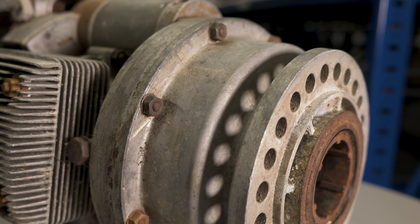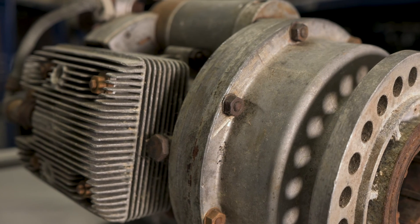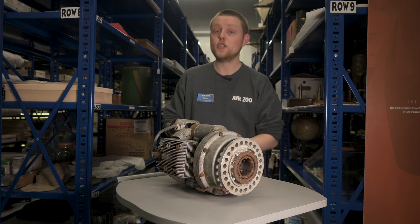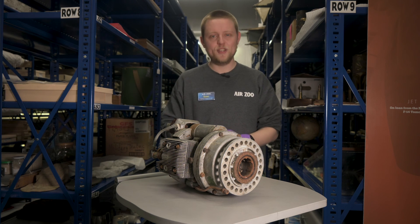This particular Riedel Starter was donated to the Air Zoo in 2002 by a donor who received it from a World War II veteran. He took the engine as a unique and very interesting souvenir of his service in Germany.